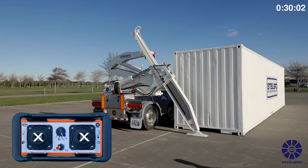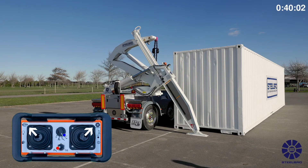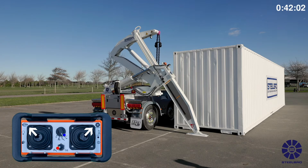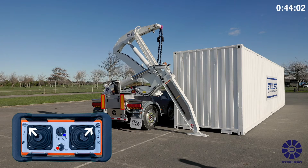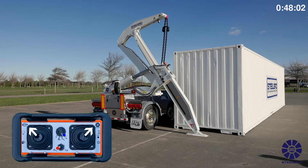Fully extend your stabilizers and place them evenly on the ground. Be careful not to place excess downward pressure on the stabilizers, causing the trailer to tilt. Select the arms function on your remote and also select high speed mode for setting up the lifting arms next to the container. Extend the top arms and bottom arms out on both cranes.